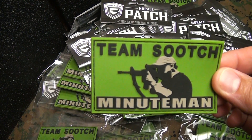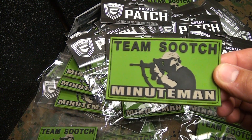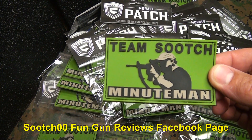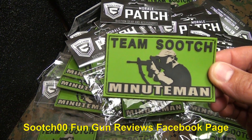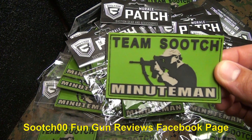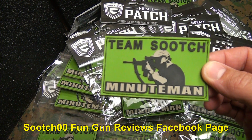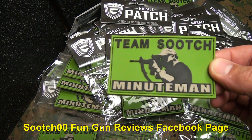Mike went way above board and sent a whole box full of patches. So what we're going to do is give away, on my Facebook page, 25 patches — for the first 25 people who PM me. You've got to PM me because I want your full shipping address. Send me your address, the first 25, and I'm going to send you a Team Sootch patch and pay the shipping. Go to my Facebook page — it's Sooch00FunGunReviews — link in the description below. First 25 get a patch.